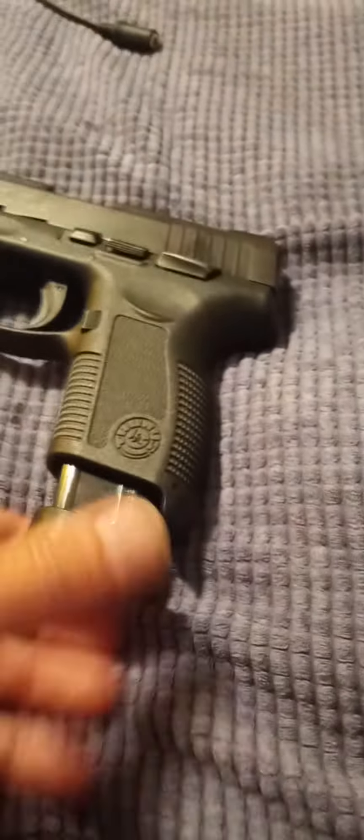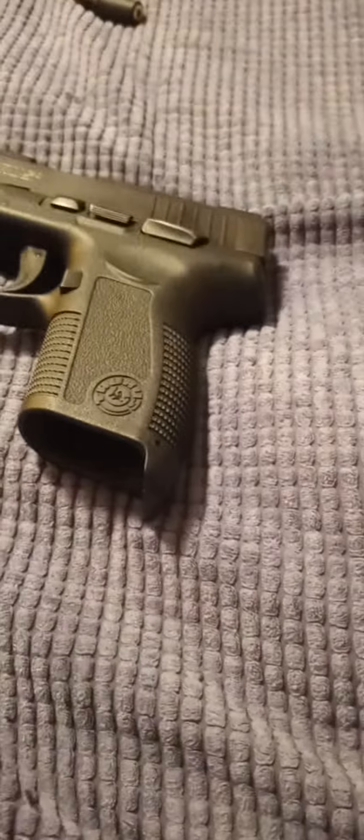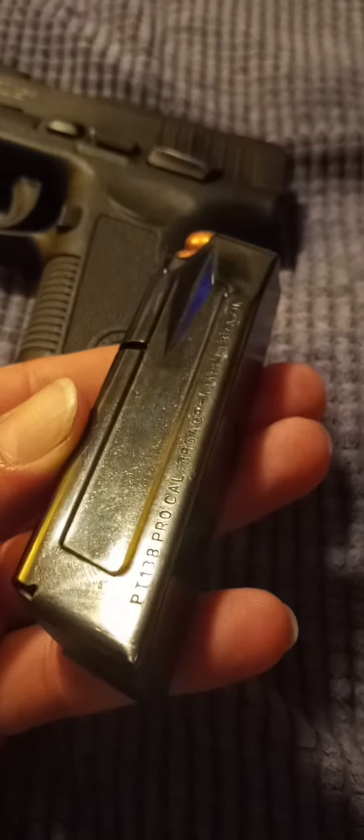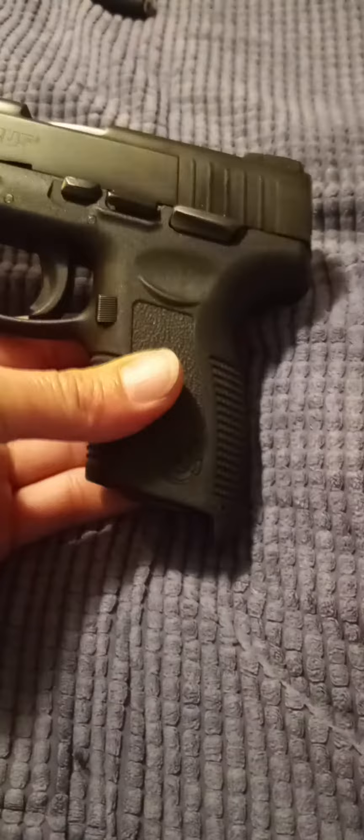Now if you can't find a good magazine, you can always go with a little bit of a shorter round. Here's a PT 138 — remove the base plate — and they're easy to find.